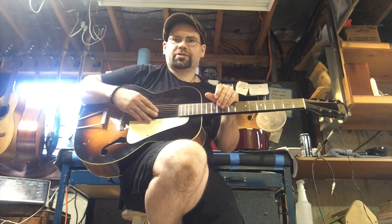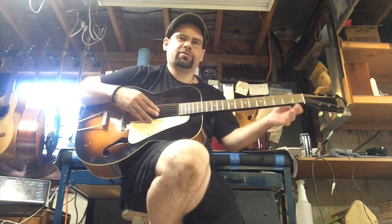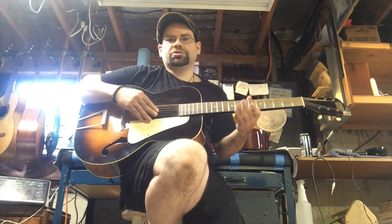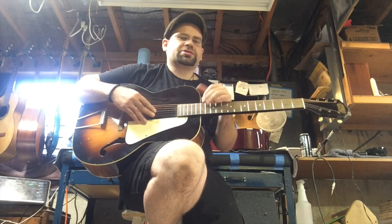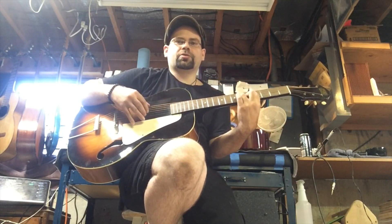It's got a bigger neck on it. Like old K's and Harmonies, this one's got kind of a meatier neck on the back, which can go one of two ways — either you love it or you hate it. The thing I can say about larger necks is that they tend to be a lot more comfortable for doing bar chords.